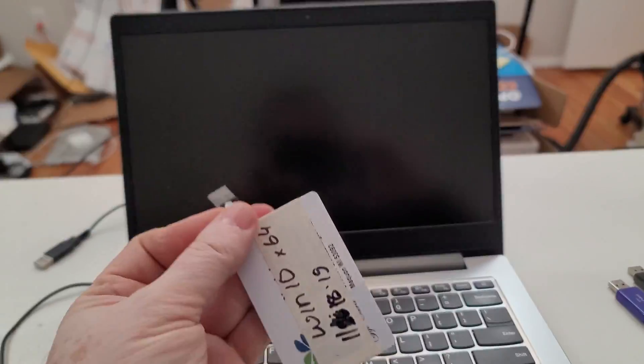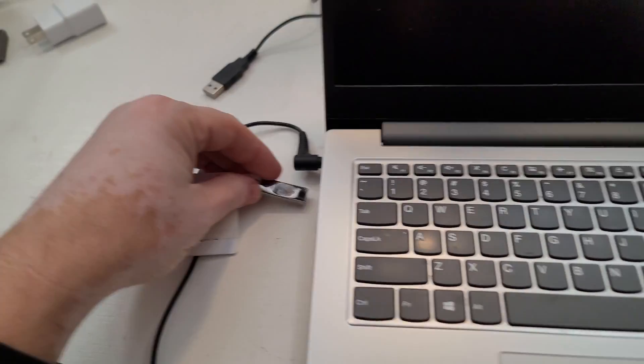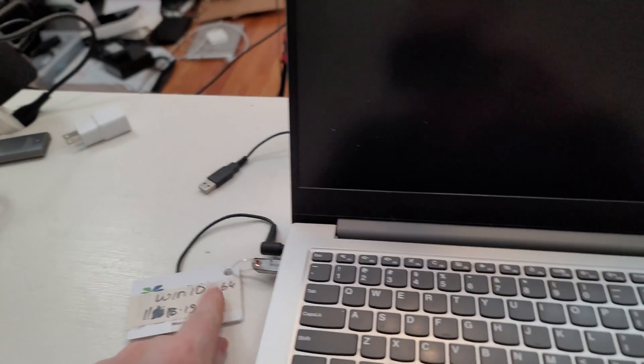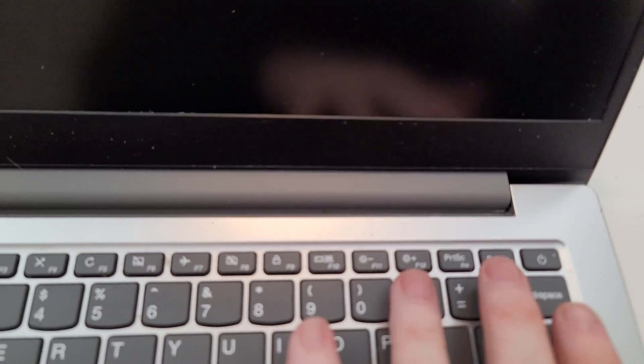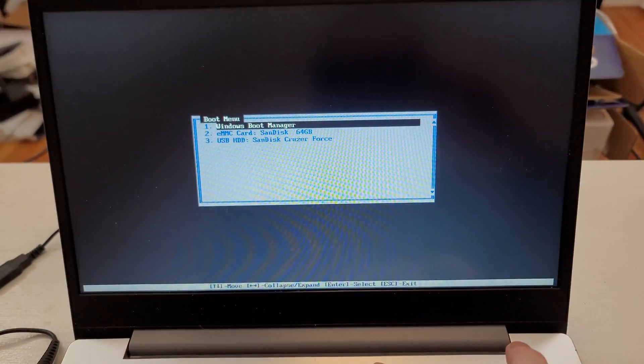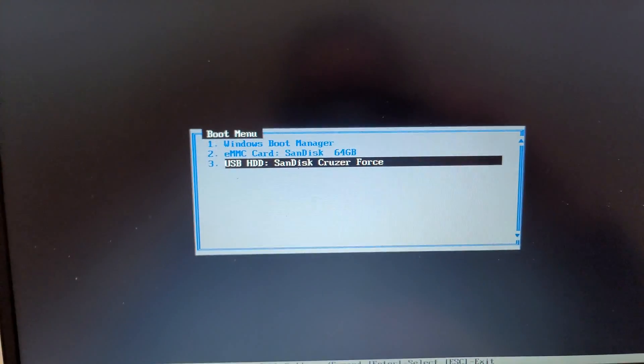We're back at the computer. We got our USB — I'm going to plug it in. This USB already has the folder with the driver on it. We are going to push and hold F12, tap the power, and make the computer turn on. We're going to boot from the SanDisk. Enter.